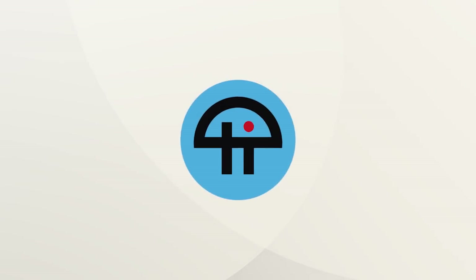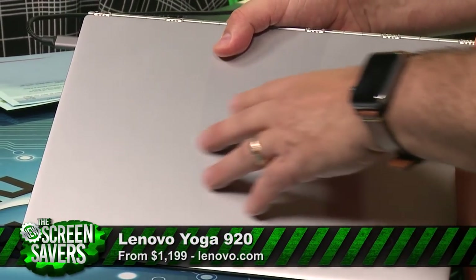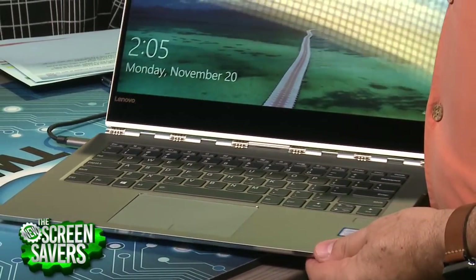This is the Lenovo 920, an Ultrabook, and I think it is beautiful. Solid aluminum unibody. It's a little bit more like an Apple MacBook Pro or something like that.